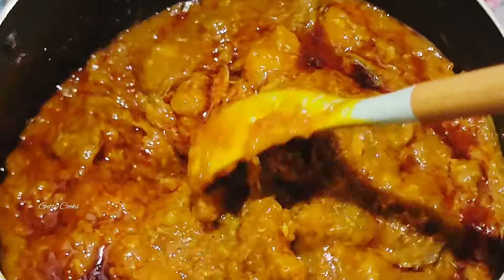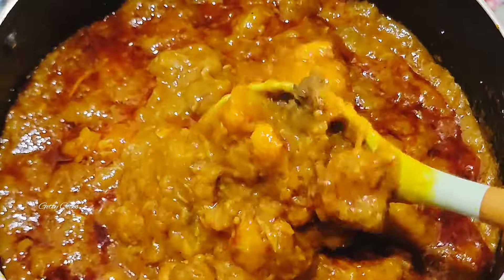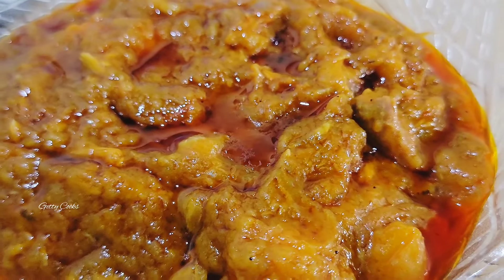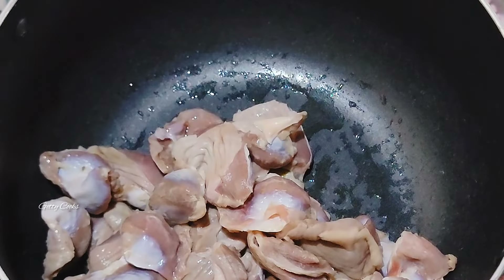Hello lovely people, welcome back again to my channel. Hope you all are doing great. Let's make this simple, quick, and yet delicious yam porridge recipe. Let's get started.